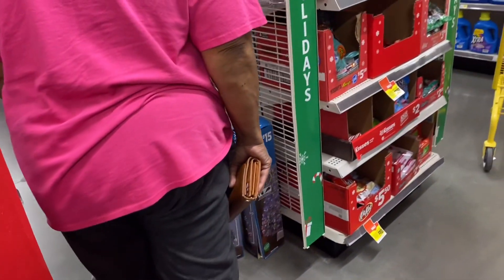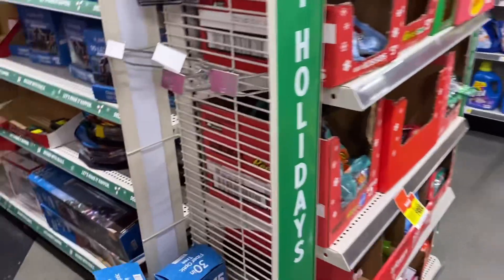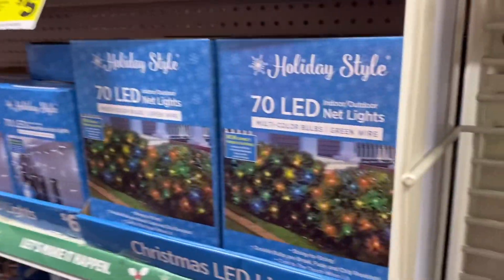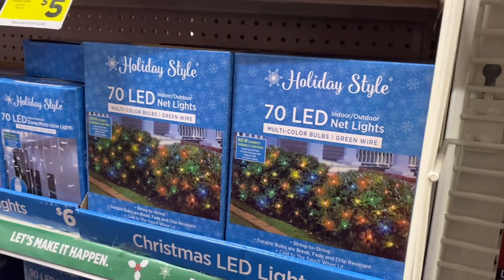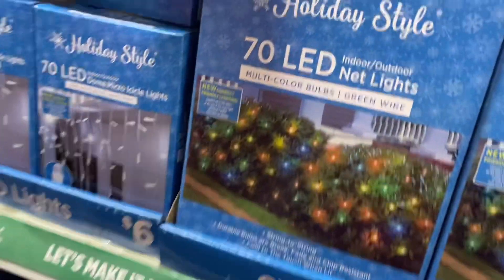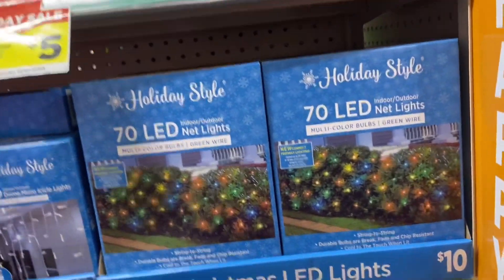Are there some trees down here? I don't have the lights down here, but I can get some lights. I don't got no lights. I need probably green lights, clear green lights. Let's go find a tree first. Y'all want a white tree or a green tree? Get the tree.